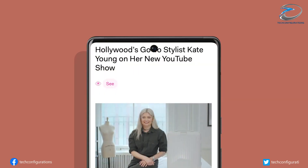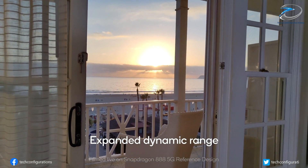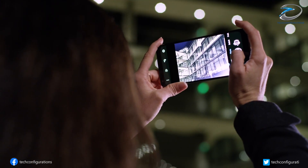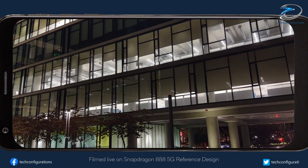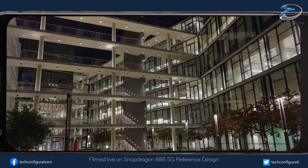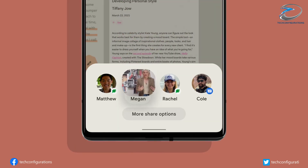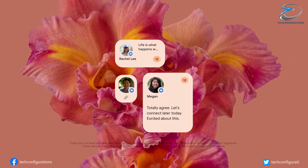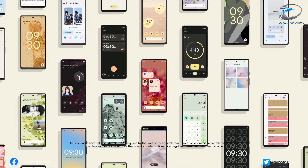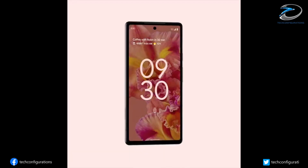The camera department would feature a dual primary camera setup with a 50-megapixel ISOCELL GN1 main sensor and an ultra wide-angle camera with a 12-megapixel IMX386 sensor. The front camera will be an 8-megapixel shooter, while the device would feature a 4614 milliamp-hour battery.